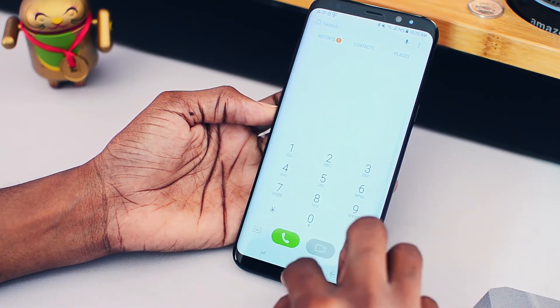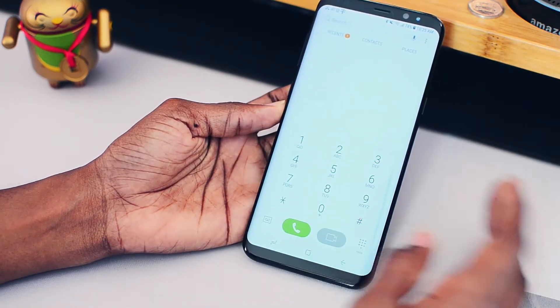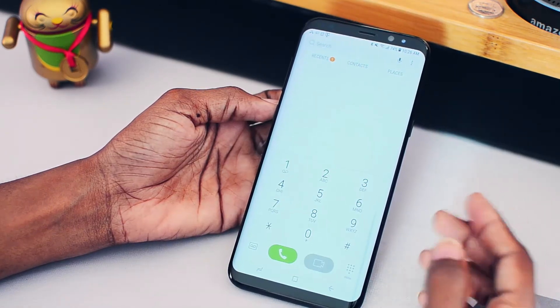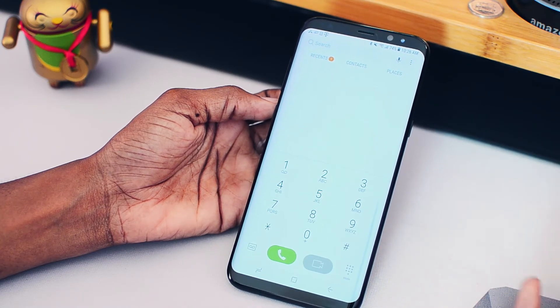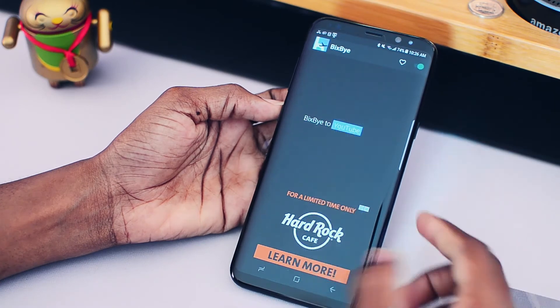But yeah guys, this is pretty cool and a very neat and handy thing to have. If you have a Galaxy S8 or S8+, then definitely you might need to remap this because I'm pretty sure you're not using Bixby. Go ahead, download this app and now you can remap your Bixby button. Yeah guys, that's pretty much it. That's the Bixby app. I do hope you liked this video and if you did, make sure to smash that like button. As always, you guys have been awesome. My name is Daquan and I'll catch you in the next one.